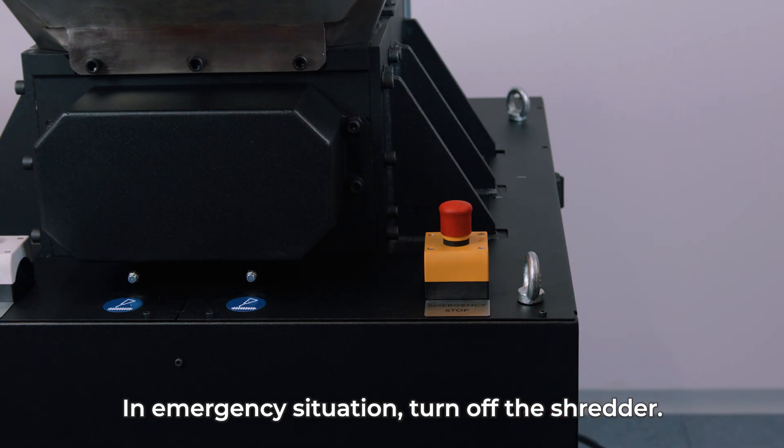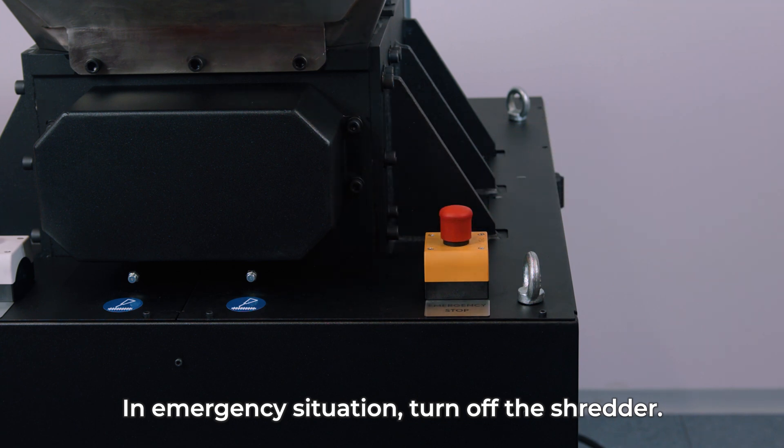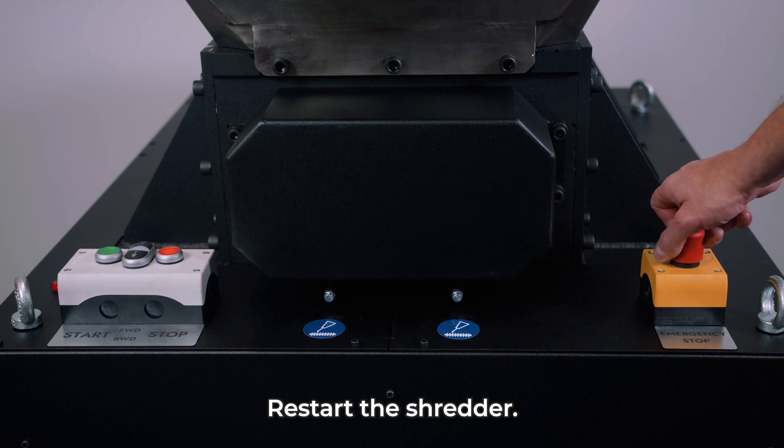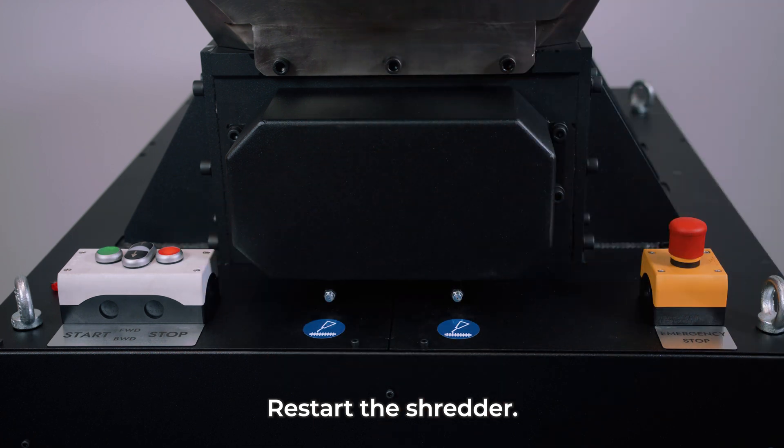In an emergency situation, turn off the shredder by pressing the emergency stop button. To restart the shredder, unlock the emergency stop button by lifting it up and press the stop button.